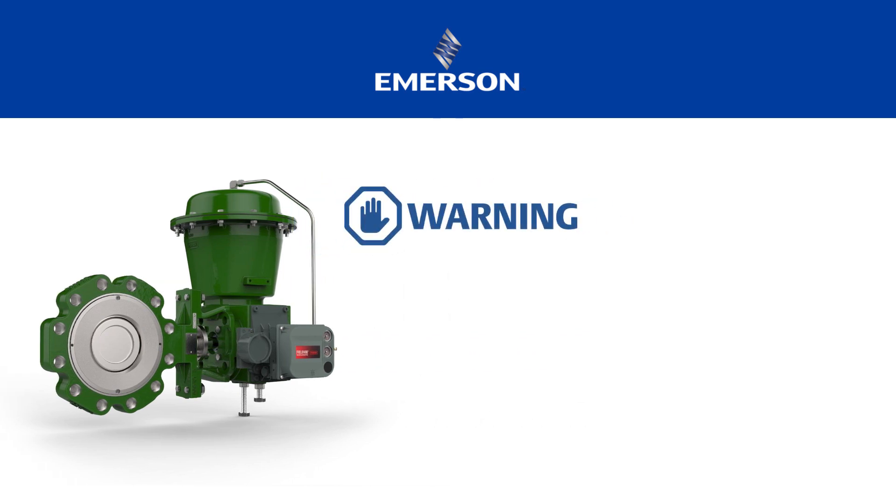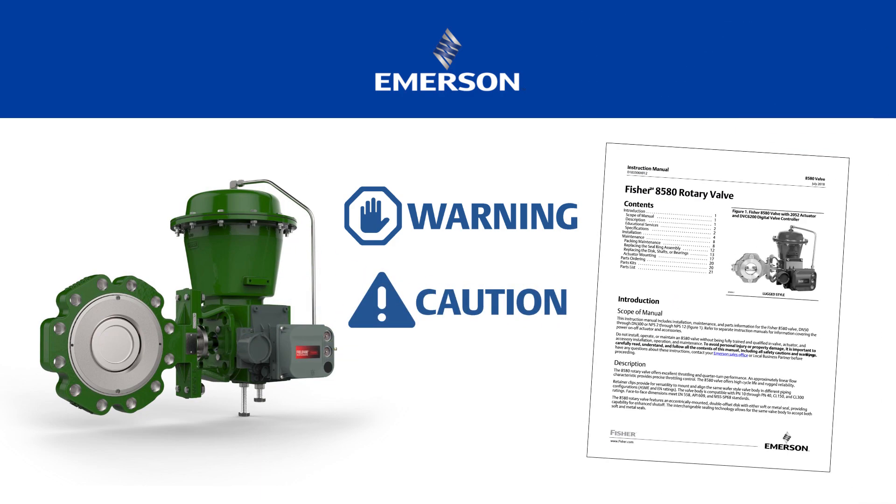It's important to carefully read, understand, and follow all the warnings, cautions, and content of the instruction manual.